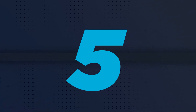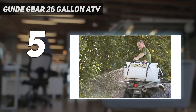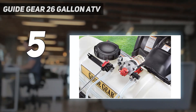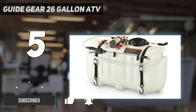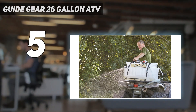Starting at number 5: the Guide Gear 26 Gallon ATV. The 12V 2.2 GPM OpenFlow On-Demand Pump provides faster priming and longer life, with 70 PSI max and 100% Continuous Duty Rating. It features a Honeywell Micro Switch for enhanced durability and efficiency.